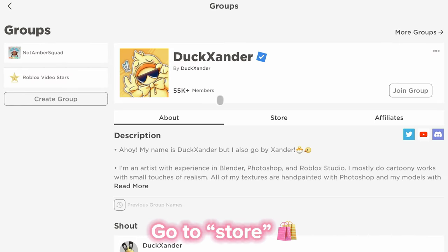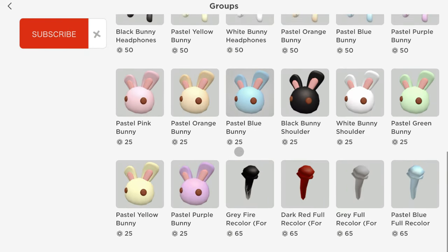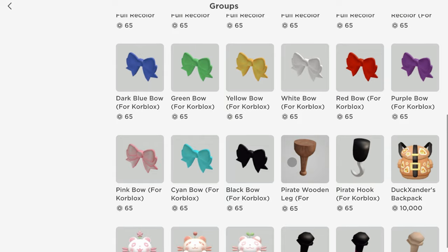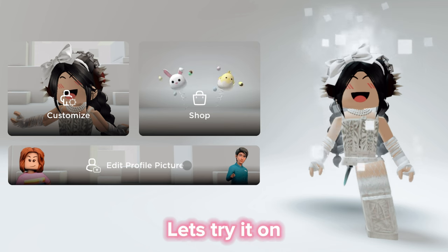Go to store. Here they are — it comes in many colors too. Let's try it on.